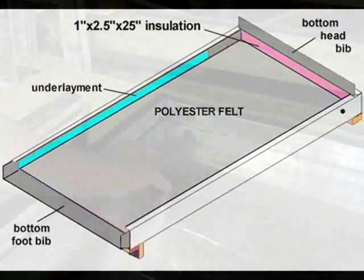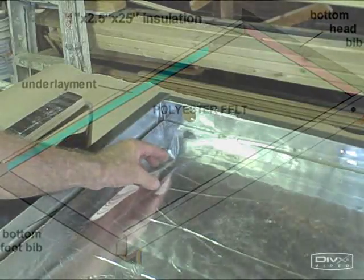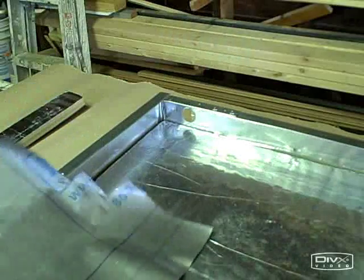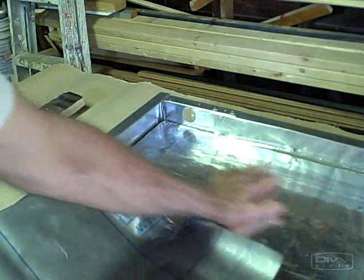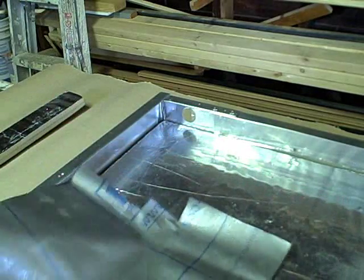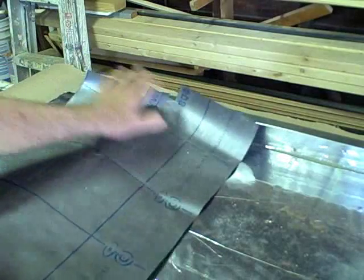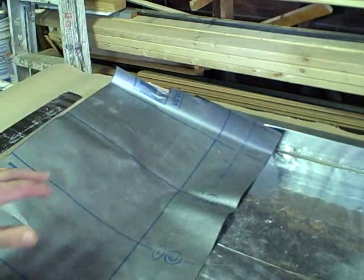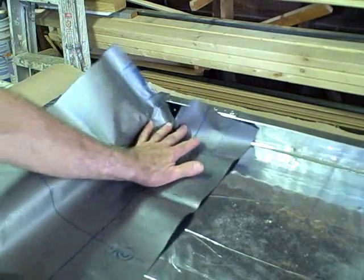After we've installed our underlayment — this is our mylar underlayment, the five mil mylar underlayment — we need something to drip the water onto the top of this mylar underlayment. This is the waterproof underlayment. So we'll be using this head bib. Since this is the lower head bib, we could call it the lower head bib or the under bib if you like.